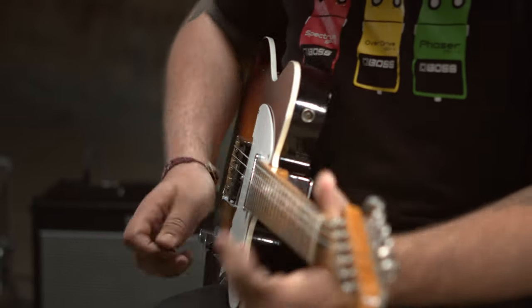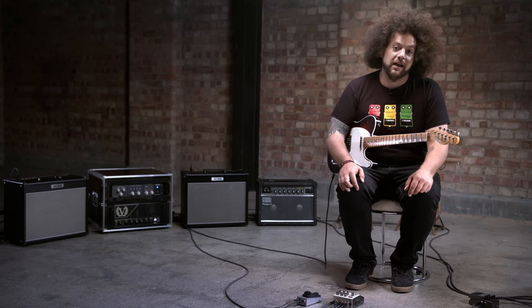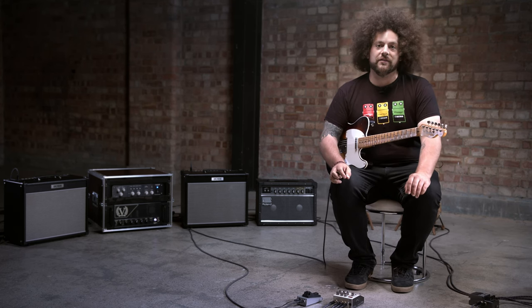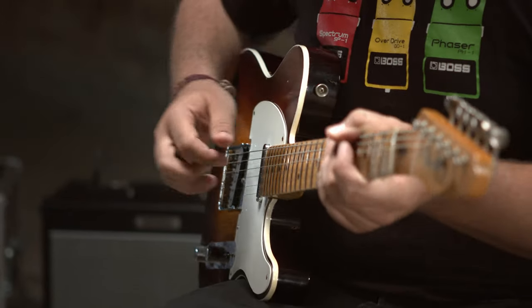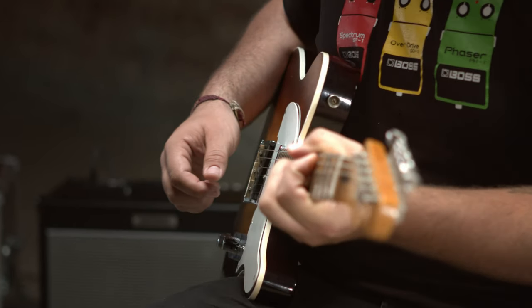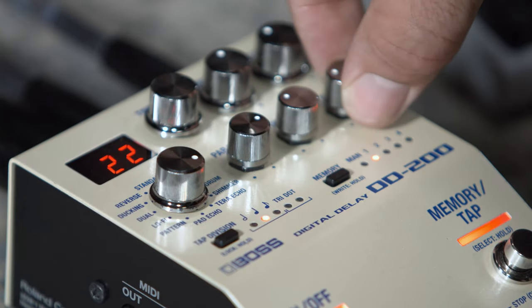Now I want to show you the shimmer delay mode. Shimmer is great for adding a choral harmony to your guitar parts. The parameter knob allows me to affect the intensity of that effect, whereas the modulation depth gives me control over the amount of movement in the delay repeats. This is without either of those engaged, and then let's add the intensity and some modulation depth.